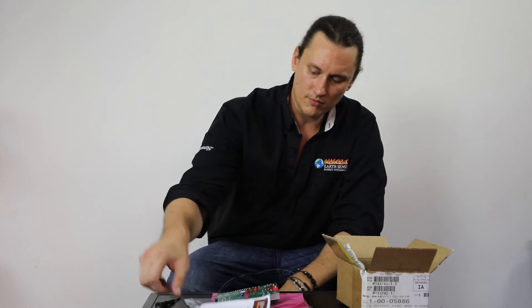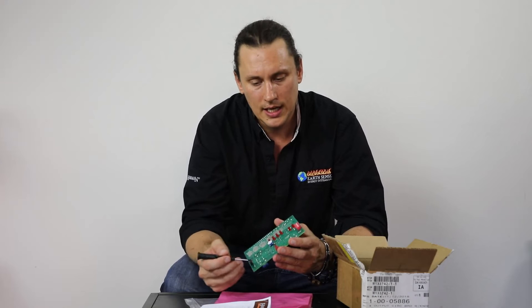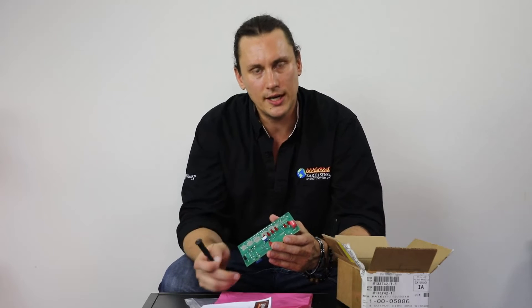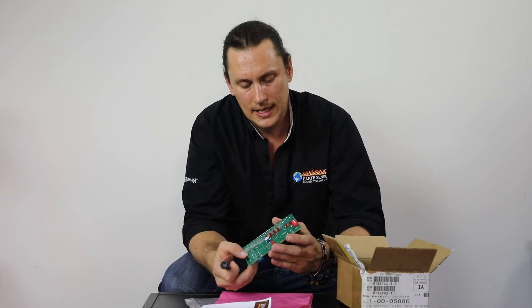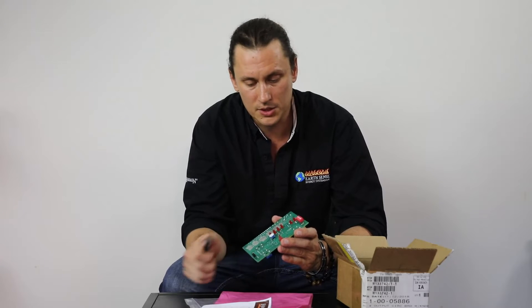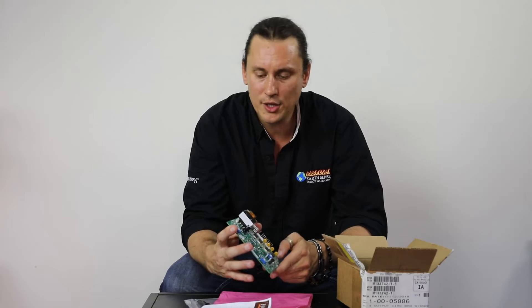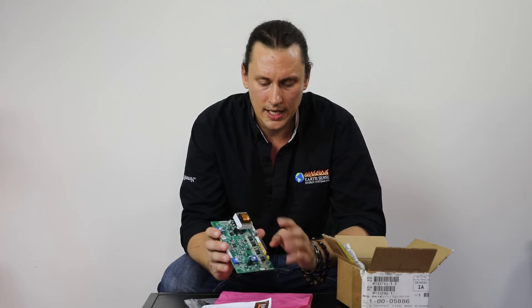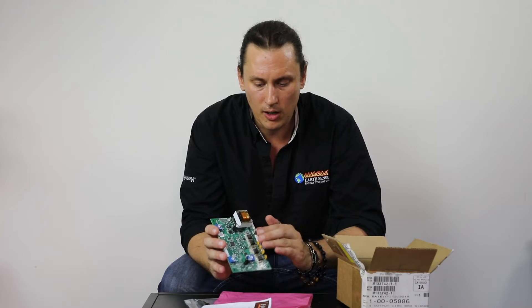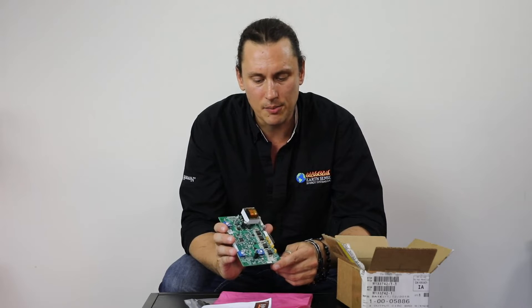The main thing with the circuit board is: as you get it, make sure you're handling it correctly and setting your dip switches accordingly based on the instructional sheet and the model stove you have. While you're installing this in the stove, absolutely make sure the stove is unplugged from the wall — that's one of the most important things. Take your time, have patience, be careful. Make sure our main connections — the Molex, the ESP, and the room sensor — are all in there and seated properly.